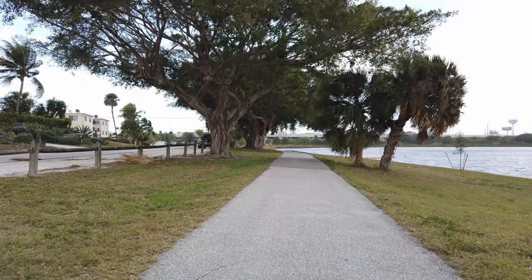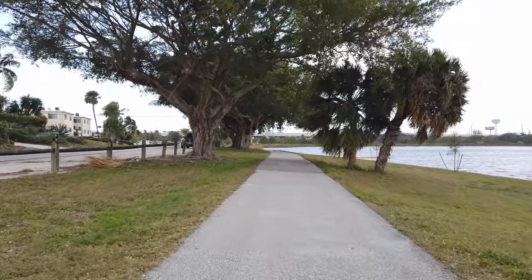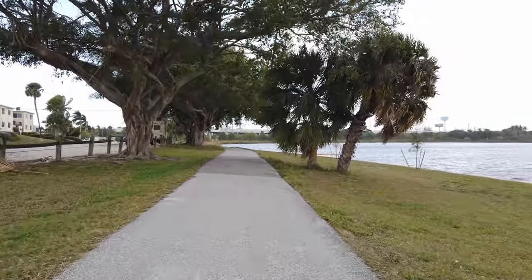Alright, here we go — 4K 60fps, nice single handlebar right there.